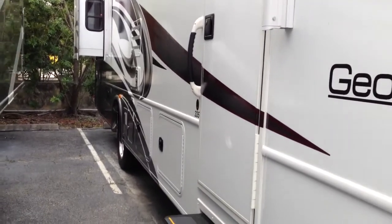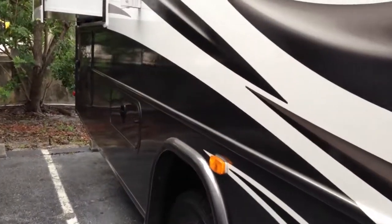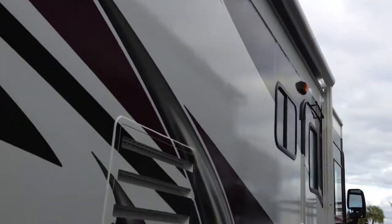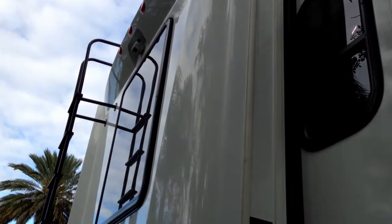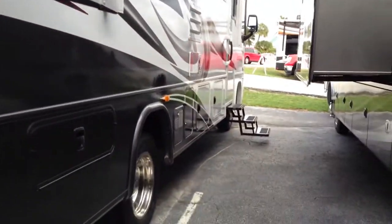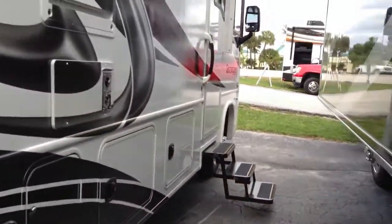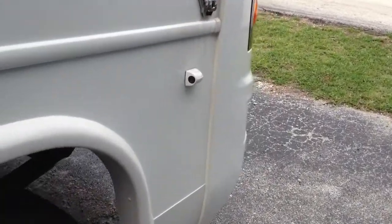This has an Onan 5.5K generator. Out back, of course, you have your automatic awning that can give you plenty of shade during the day. In the back we have our ladder for the full walk-on roof. You also have your backup camera for safe driving, as well as side cameras for when you're changing lanes — it will eliminate that blind spot.